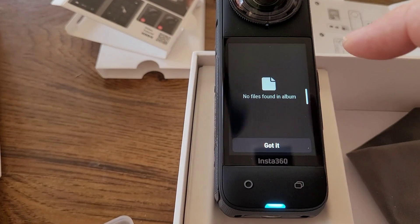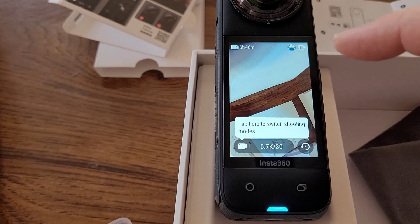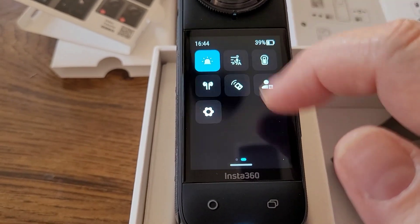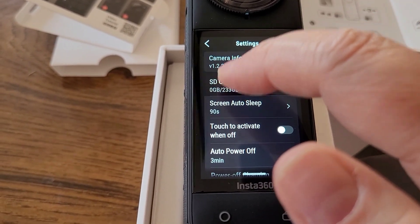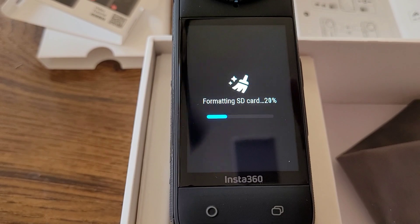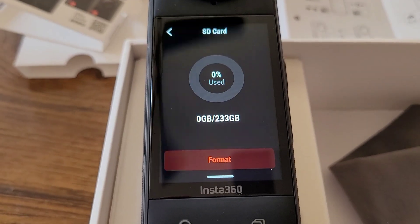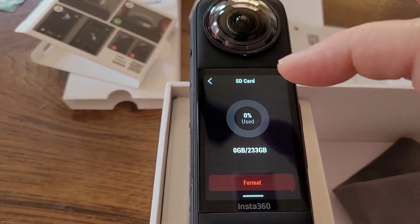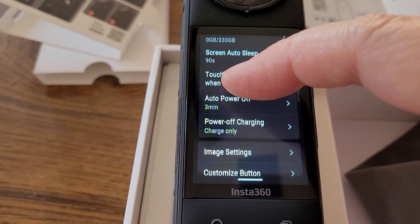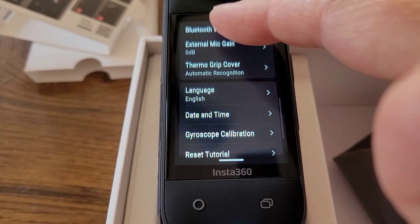These menus are going to take some getting used to because you can swipe in four different directions. Swiping from the top down gives you the main menu. Swiping from the bottom up gives you quick settings for frame rate and resolution. Sliding from right to left shows your gallery and all the files saved so far. Swiping in all four directions — right to left also gives you a menu of the different capture methods for video or still pictures.